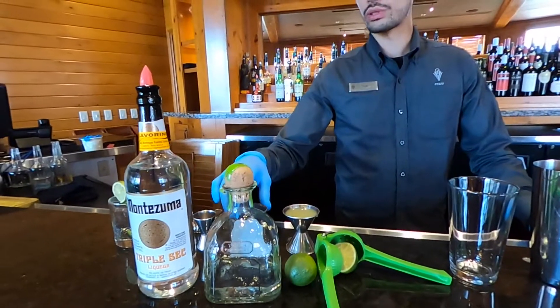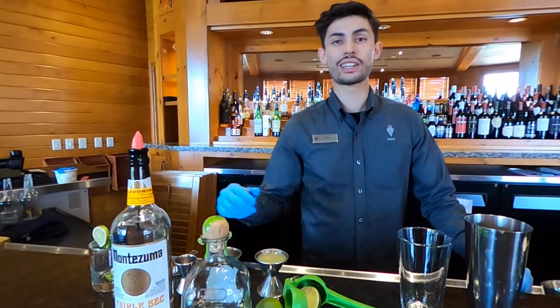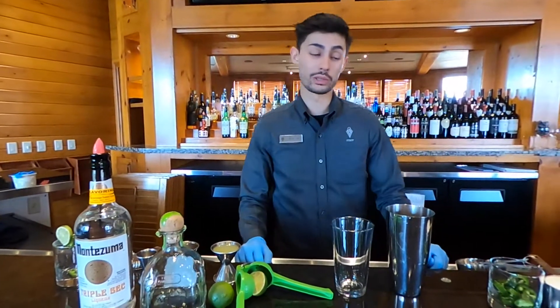You need about two ounces of lime juice, about one and a half ounces of tequila, three-fourths ounce of triple sec, and about an ounce of jalapeño simple syrup.